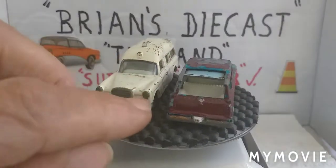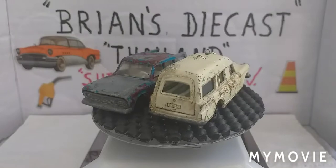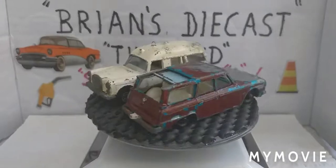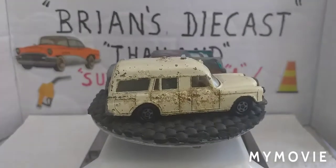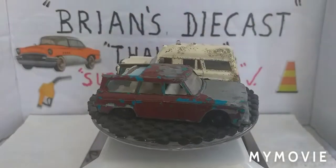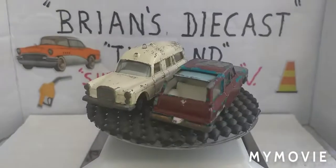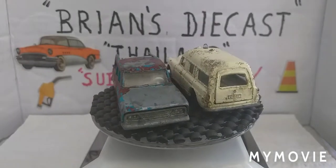Here's a little reminder of what we started off with. We've got the Mercedes-Benz Binz Ambulance — everything's there, no damage to the plastic window section, but the poor old girl is suffering from a lot of diecast rot and corrosion. And we've got the Studebaker Lark Wagonaire — someone has tried to paint it brown and there is lots and lots of paint missing. But everything's there: the sliding roof, and there doesn't appear to be any cracks in the plastic window section.